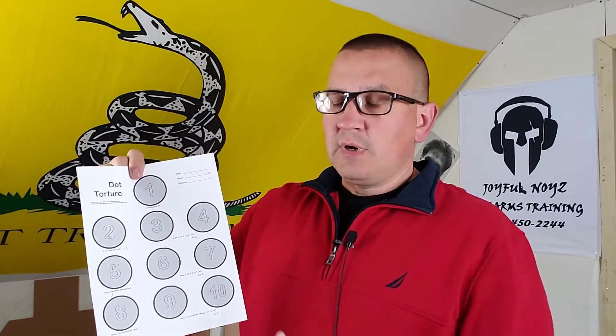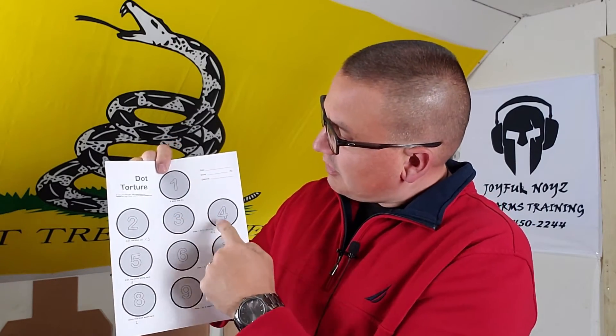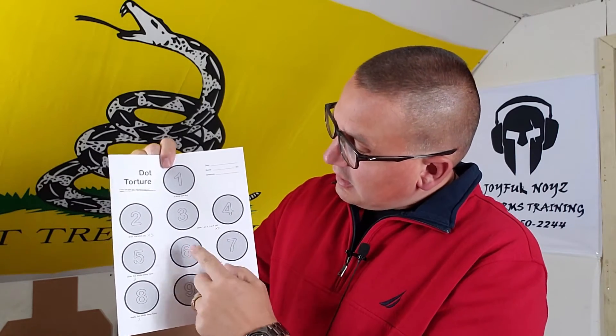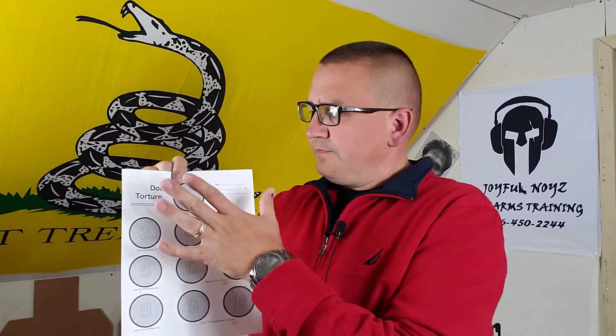All of that is 50 rounds, but what I did is cut it in half. I still do five shots on the first one, but I only do the draw-and-fire three times, do three and four twice, only three shots on five. On six and seven I only do it once, on the off-hand number eight I only do it twice, and on nine and ten I only do it two times — that gets you to about 25 rounds.